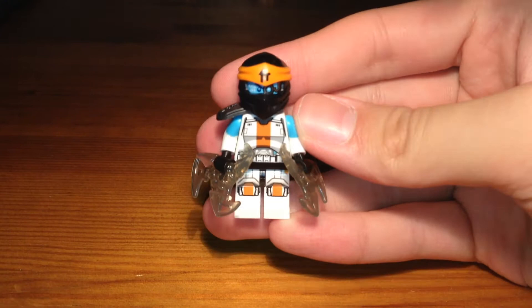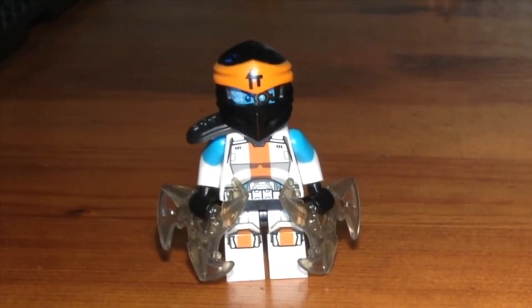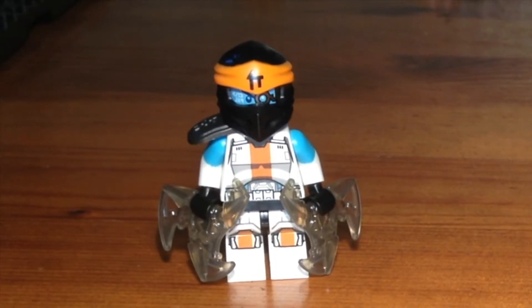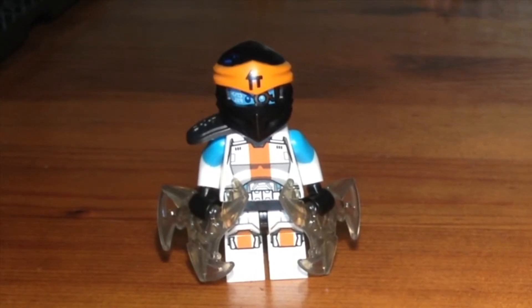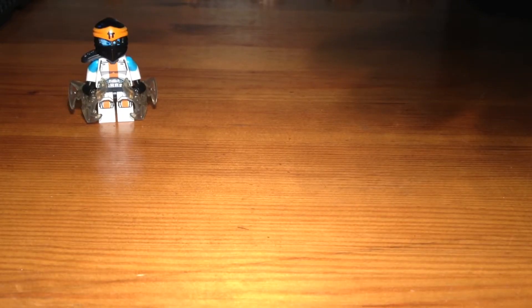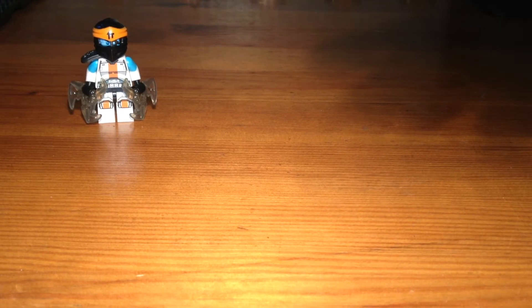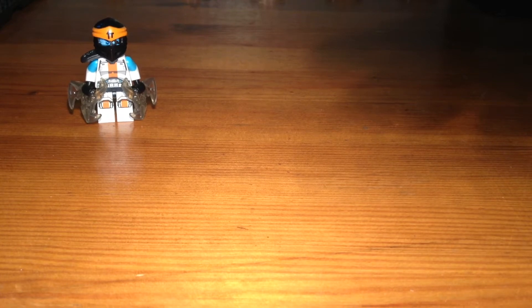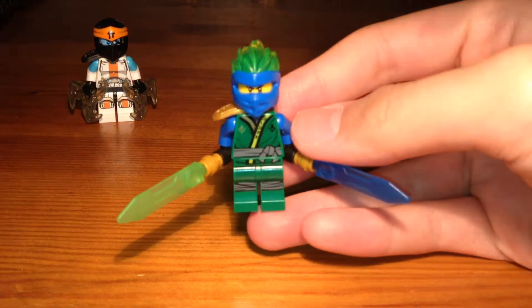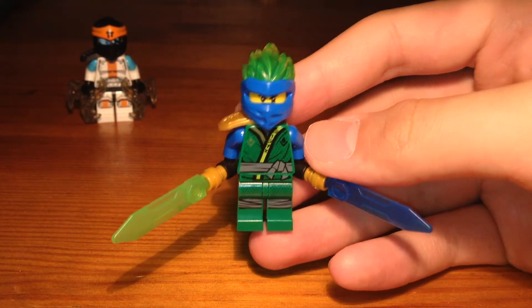Now for the second custom in today's video, we have a custom that I made like a month or two ago. It was the first fusion elemental master custom that I made — it's what jump-started the idea for fusion elemental masters. This custom is pretty dope. We have Jay as the master of lightning and energy.